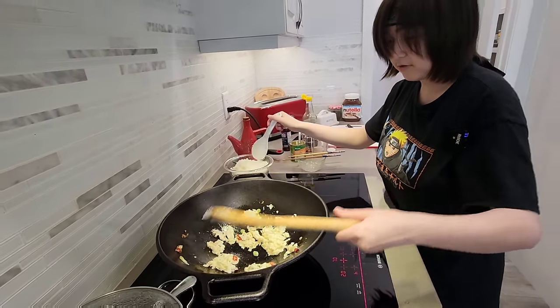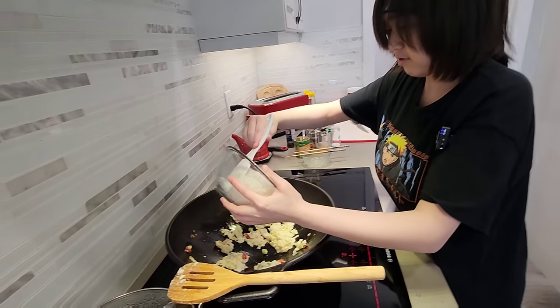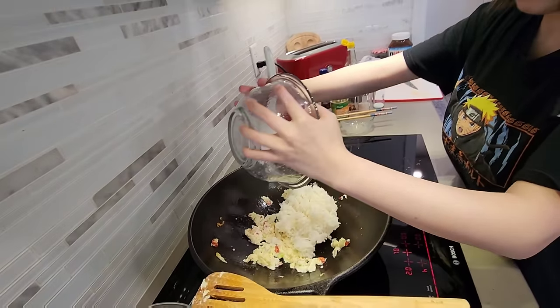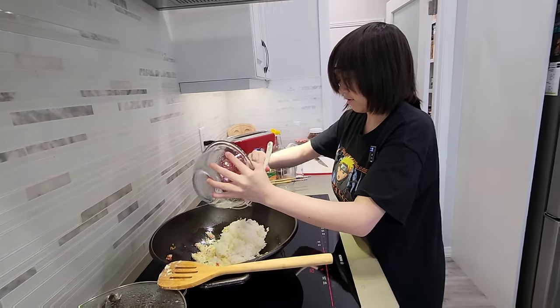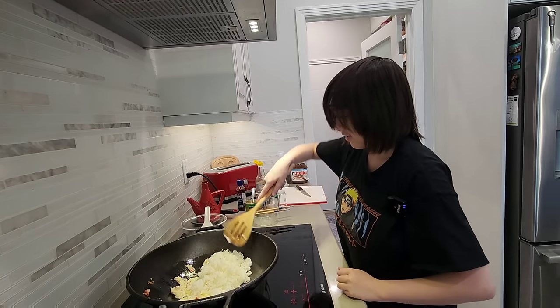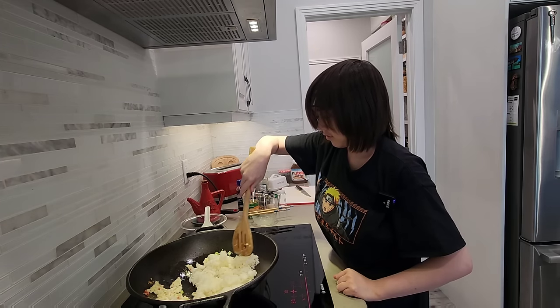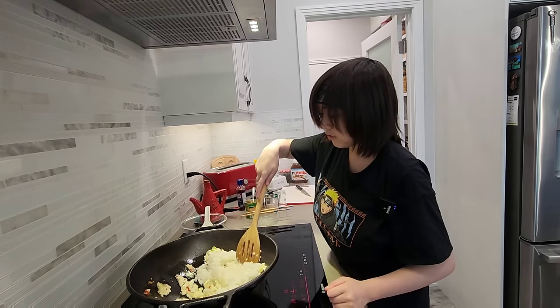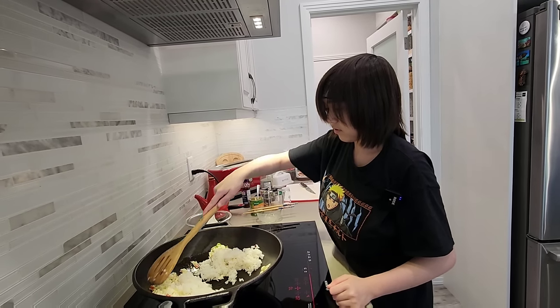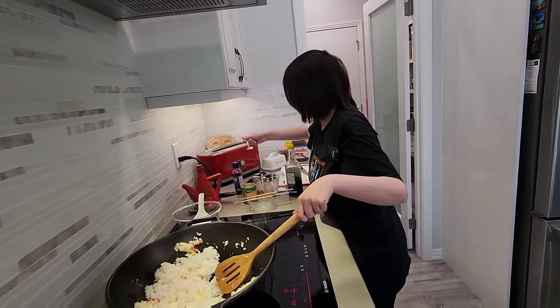Now we add the rice. Is that rice from yesterday? Yeah, all the rice. I think we should add — oops — yummy! Chicken powder.